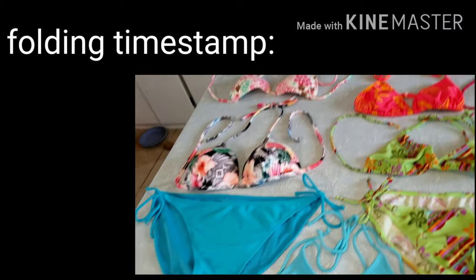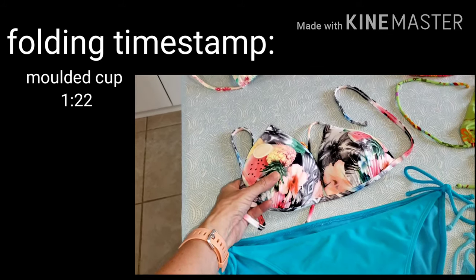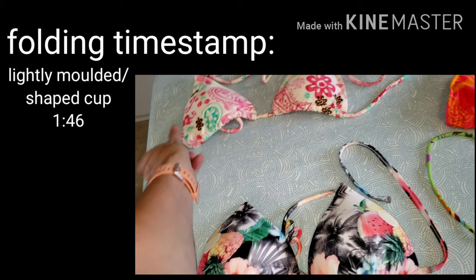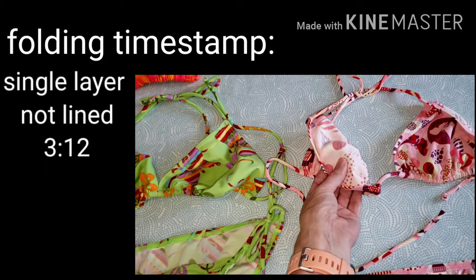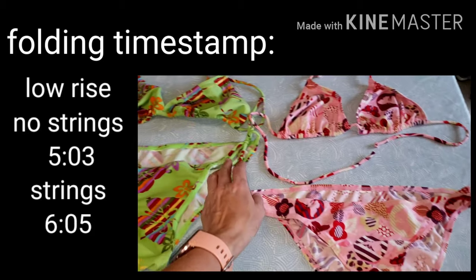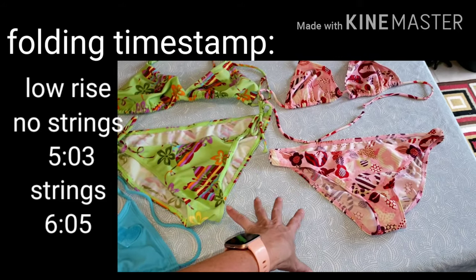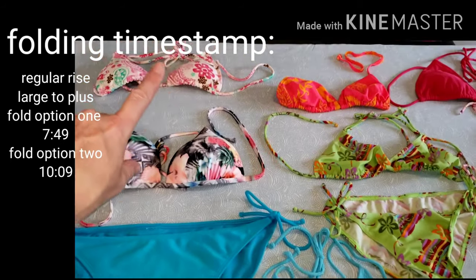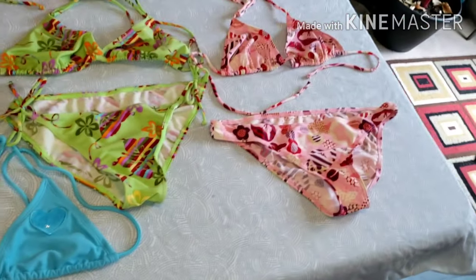Now whether your string bikini has molded cups, extra padding, just lightly molded, lined, or plain thin style, the method might be a little bit different for each one. I'm including just the non-string bottoms, low rise, plus size, and small teeny tiny to medium large. So it should work for all different styles of string bikinis, tops and bottoms.